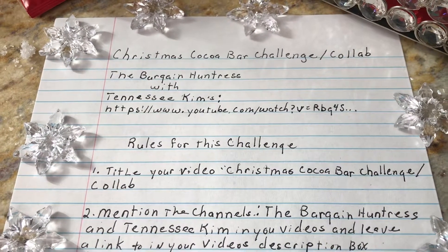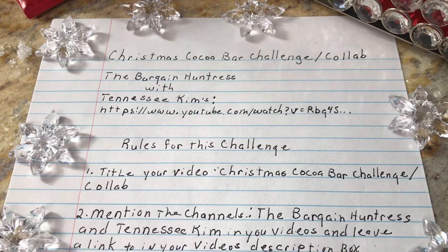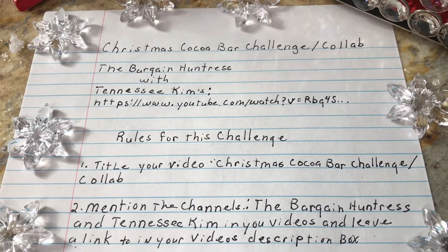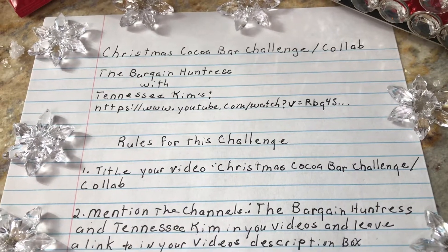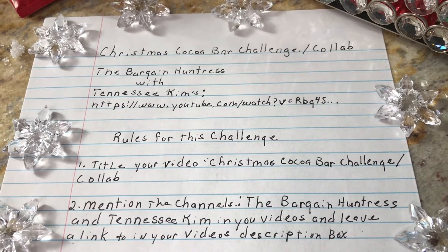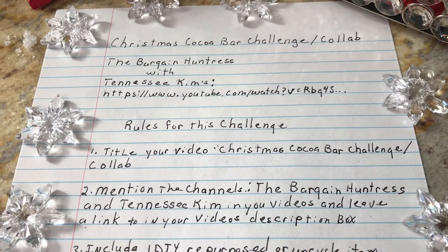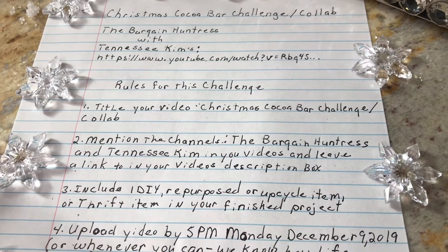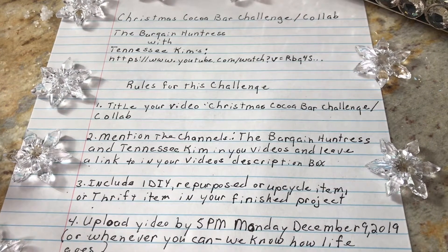Good morning everybody! I'm doing another challenge — this is the Christmas Cocoa Bar Challenge collab, put on by The Bargain Hunter and Tennessee Kim. They both are great channels, you need to go and check them out. I find they have a lot of good content and interesting things. They do challenges — jump in and try one out, you might find out you like doing them. Go check out their channels.